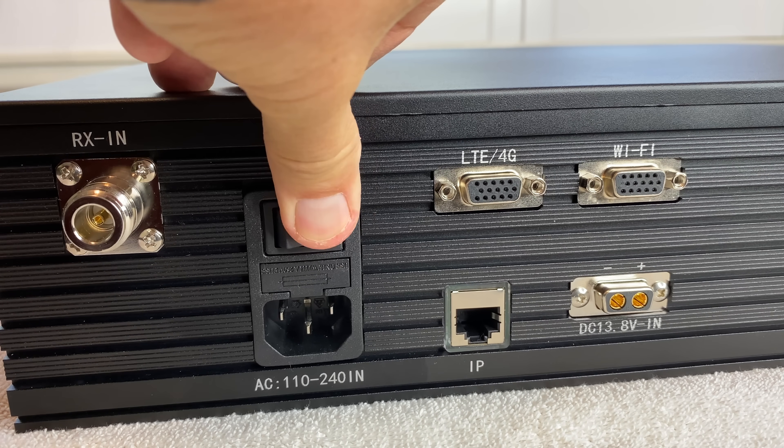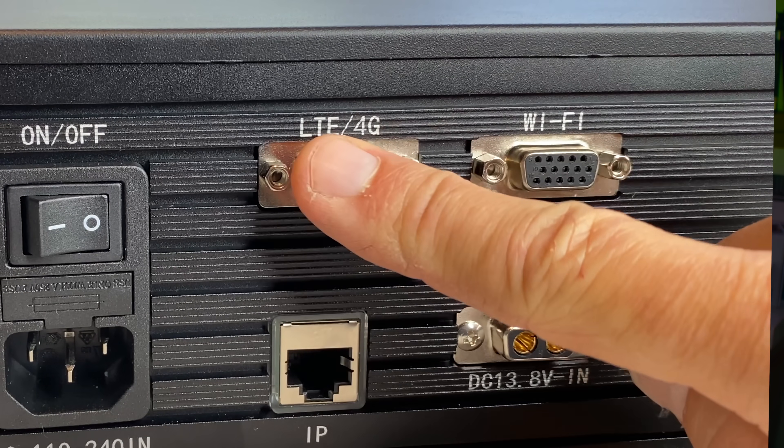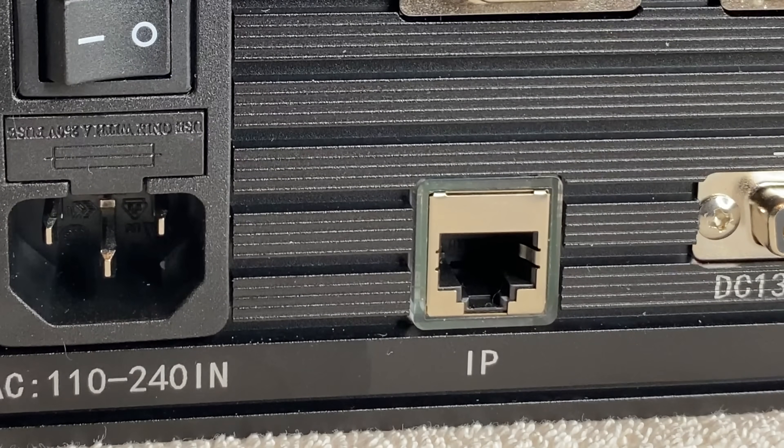On the back there are serial connectors labeled Wi-Fi and LTE 4G, and an RJ45 jack labeled IP. However, none of those connectors are enabled, although BTEC says that the serial connections may be enabled in a future firmware update.